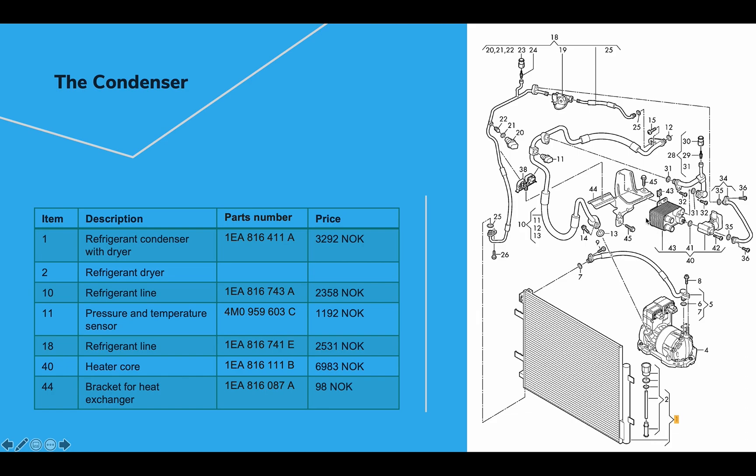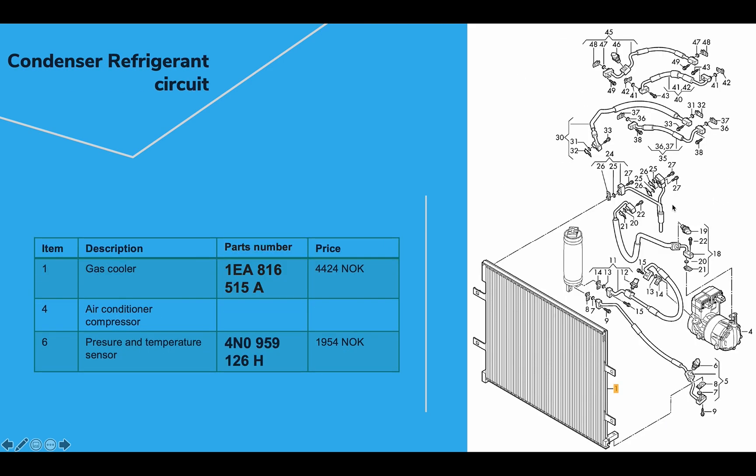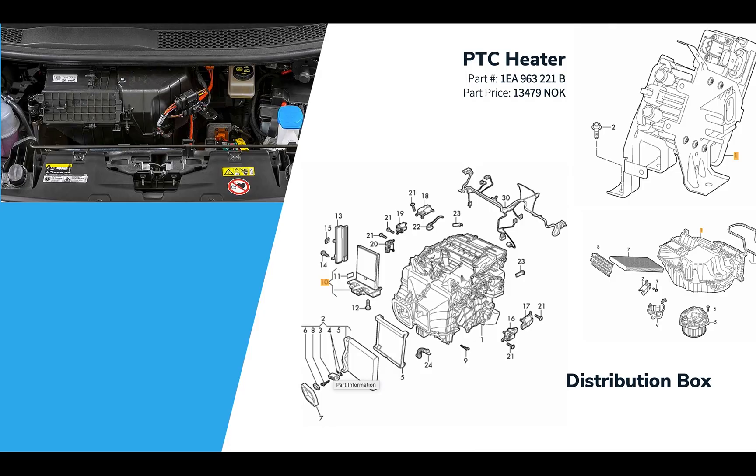Those four inlets tie in to the two different cooling loops. Both the battery loop and the cabin loop can share heat through this heat exchanger. Looking at the refrigerant circuit, we have the gas cooler, the compressor, and lots of sensors and other pieces — all with part numbers. The average price for a sensor is about 2,000 Norwegian kroner.